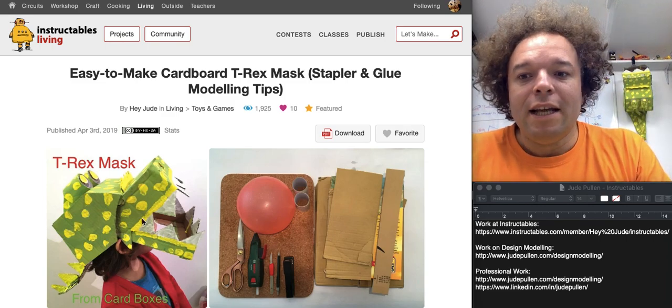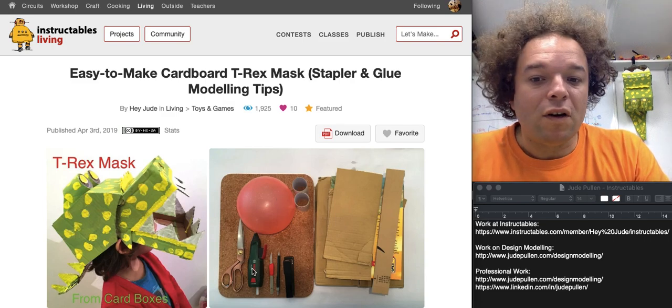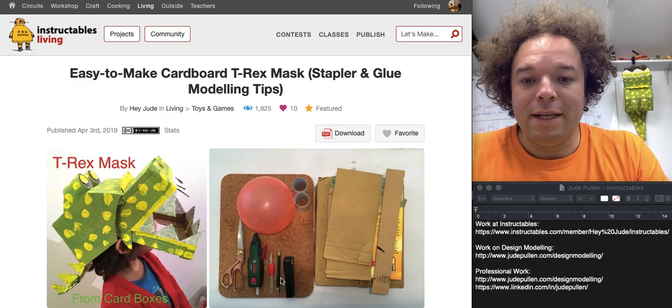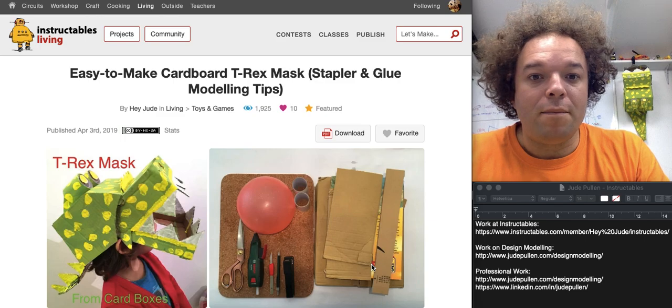So without further ado, this is how you do it. Some of the things you'll need: scissors, a little glue gun for just a few things, a scalpel knife — you can live without it, scissors are fine, but it makes life a little bit easier — pens, a stapler, and this was just Amazon boxes and cereal packets.